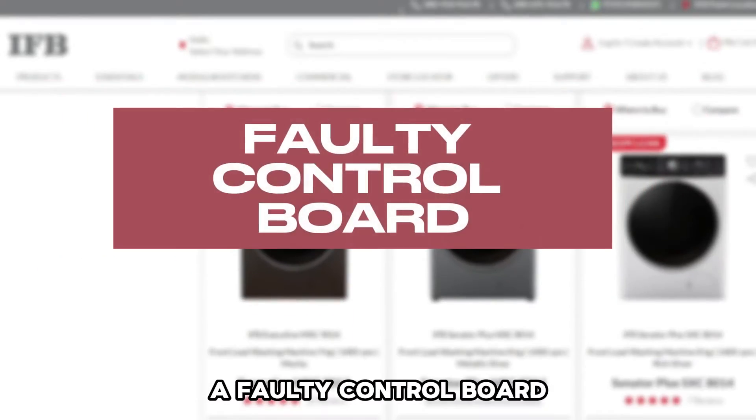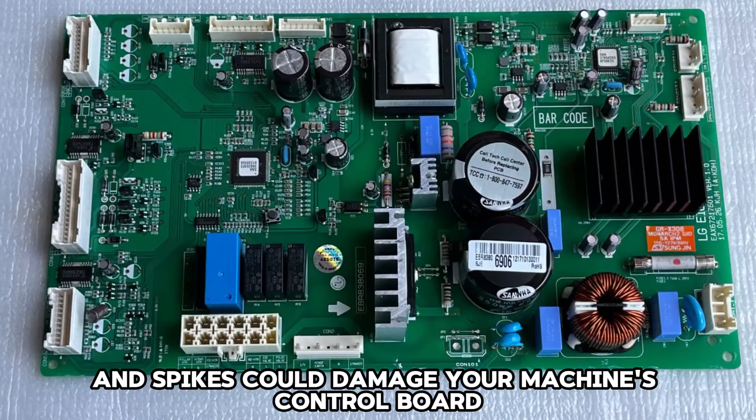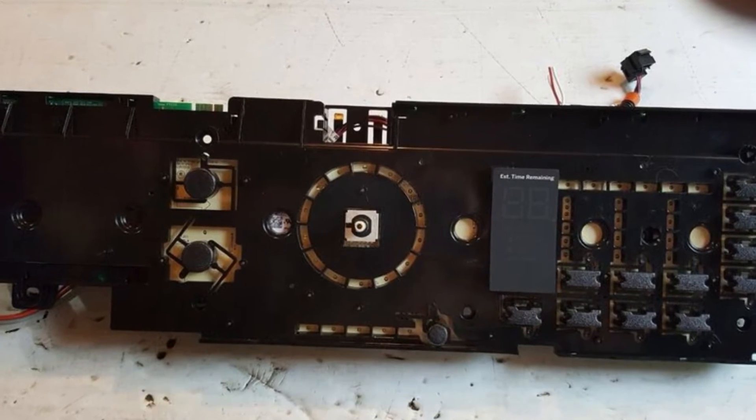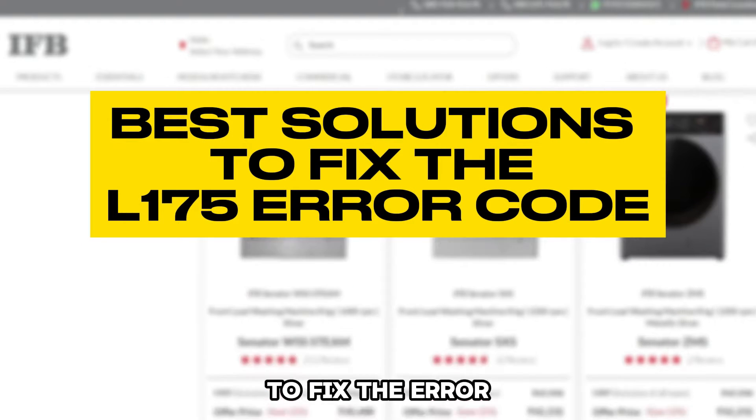A faulty control board. Power surges and spikes could damage your machine's control board, and this damage could result in this error. Now, let's look at the best solutions you can apply to fix the error.